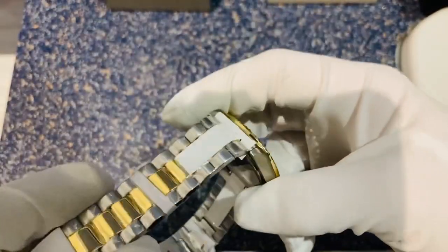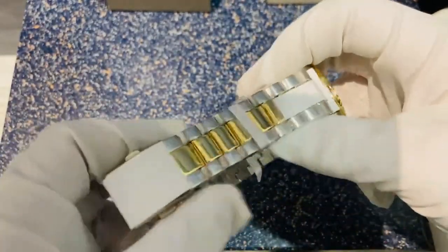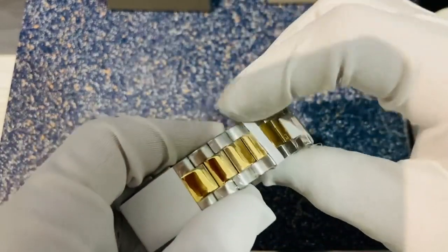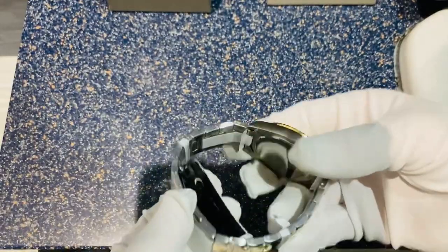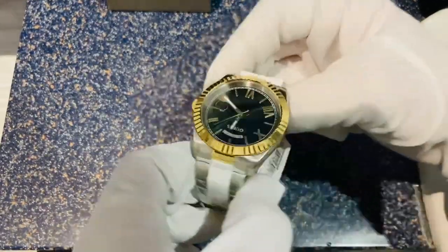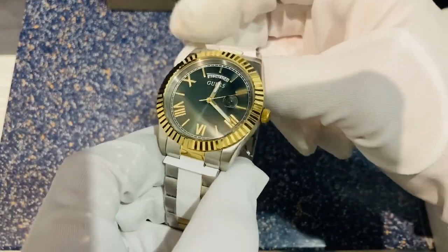Looking at the strap, you've got a two-piece strap finish with a stainless steel polished effect and a matte lightened outside effect to it, along with a double fold-over clasp with a safety buckle as well. Nice clicking mechanism to it. So, that's the Guess Connoisseur watch.